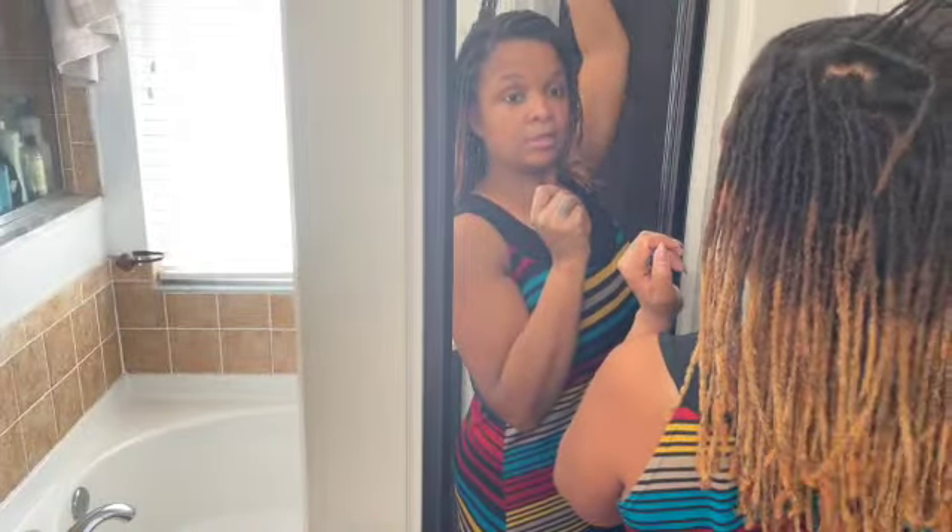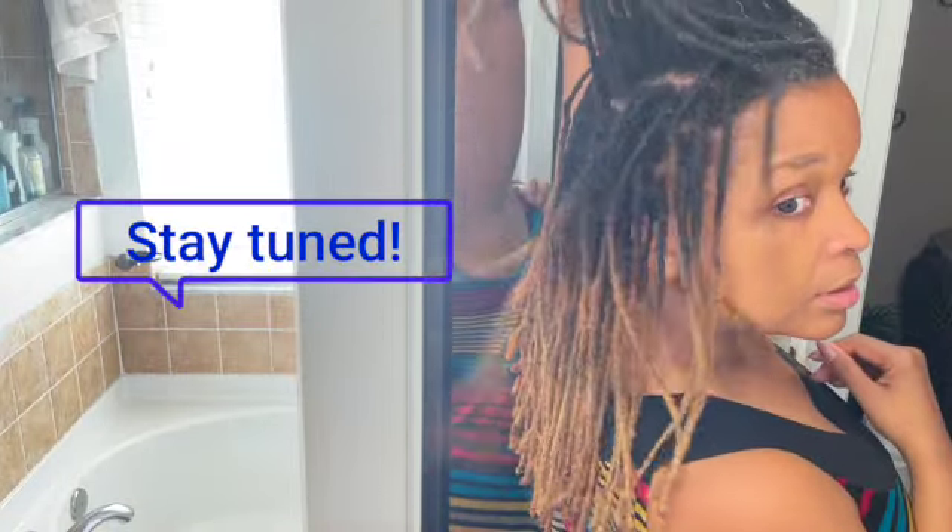A few more clips of me showing y'all what everything looks like and that'll be the end of this video. Part two will be me retwisting my hair. I am in love. As I see it drying slowly but surely, I'm just in love. I'm so happy, and I'm super happy that the ends are not crunchy.